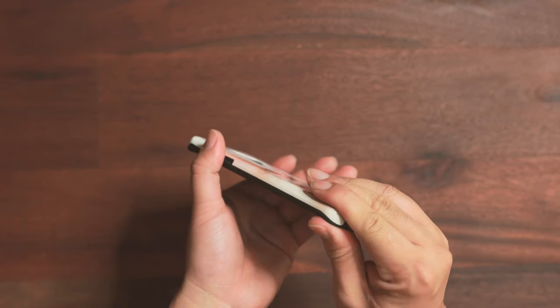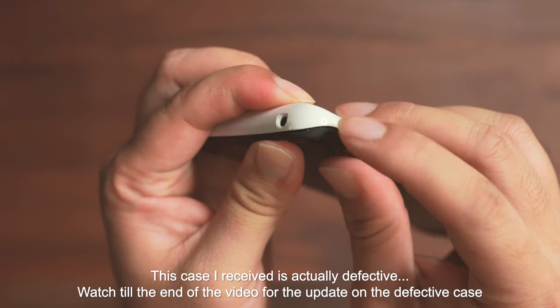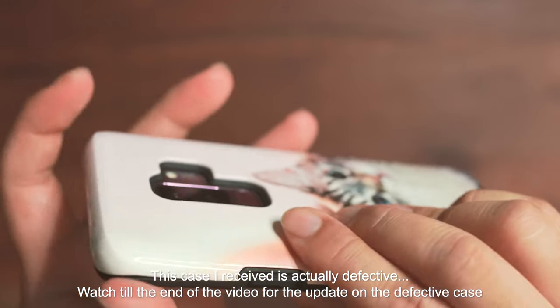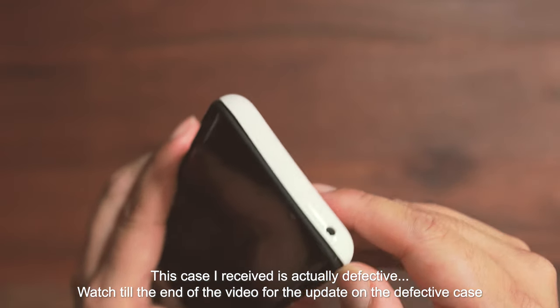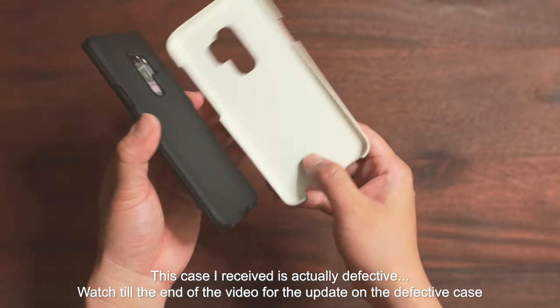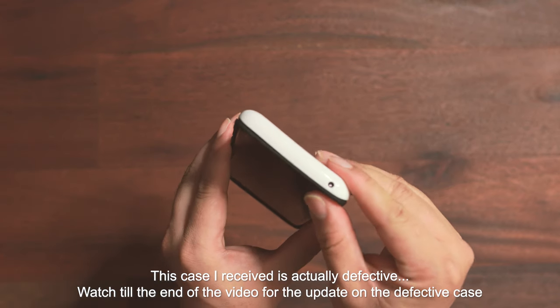Let's install the bottom part first and then pop the top in. In terms of fitment, I want to make sure I'm properly installing the case because there are some areas that don't fit well — there's still some gap over here. I'm pushing it in a bit more so it fits better, but if you drop the case it will probably become two parts, which is what happened with my old case.